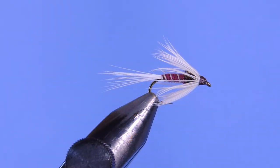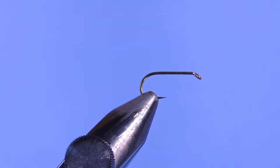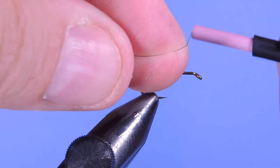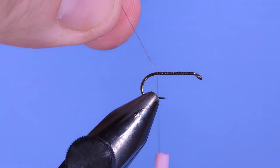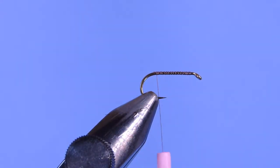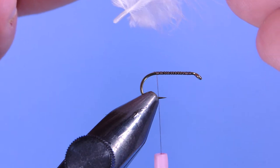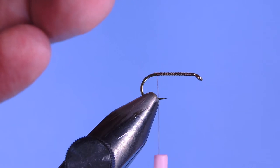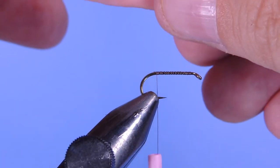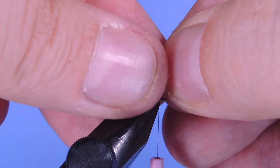All right, let's get a fresh hook in the vise. We're using a standard dry fly number 12, some Mustad signature R50. I'm using Benichi 12-ought or 11-ought thread, and we'll just start by putting a basic thread base on the hook. Then take some neck hackle — it's a little bit stiffer than saddle hackle — and we'll make a nice tail. Just grab a few fibers and tie them in at about the length of the body.